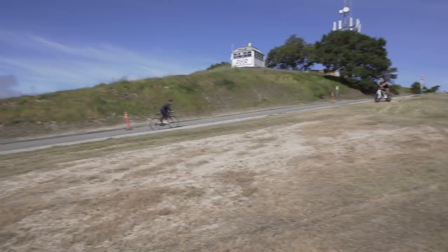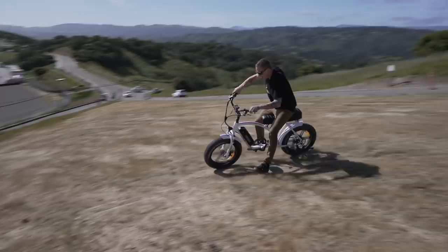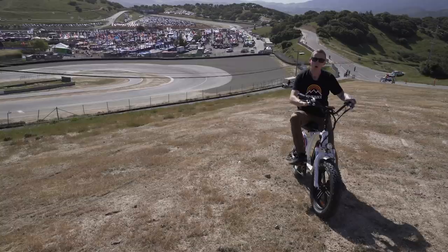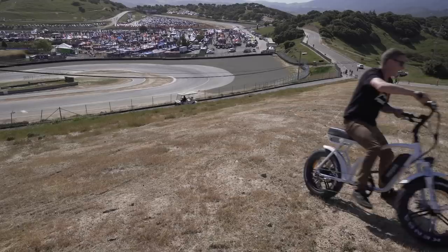Hey Pinkbikers, I'm Mike Levy. This is a sunny California day — down there is the Laguna Seca Raceway and in the middle of it is Sea Otter. It seems to have gotten bigger this year; there are more booths, more things to look at. So let's go do exactly that — follow me, we'll take a tour.